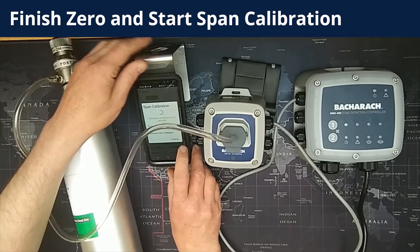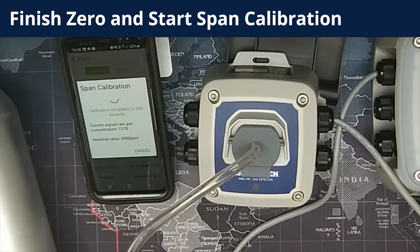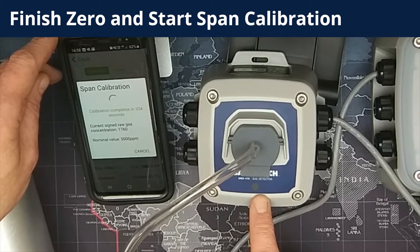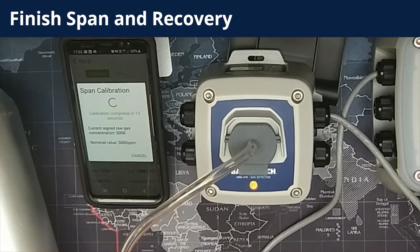Then select start span. It will start the countdown and you need to turn the regulator on to allow the span gas to flow to the detector. You'll be able to see on the phone screen that it is counting down. Also note that the LED on the device is going through a color sequence — that color sequence is detailed in the manual. There is the countdown counting down on the app, the LED is changing, and you need to wait for the countdown to reach 0 seconds. Now we move on to finishing the span — you can see the countdown has almost reached 0, and you can also note the LED light sequence.